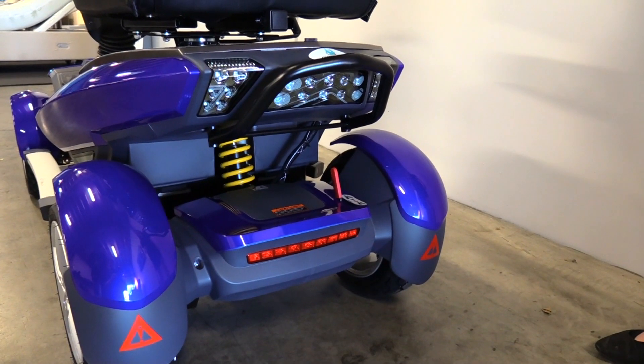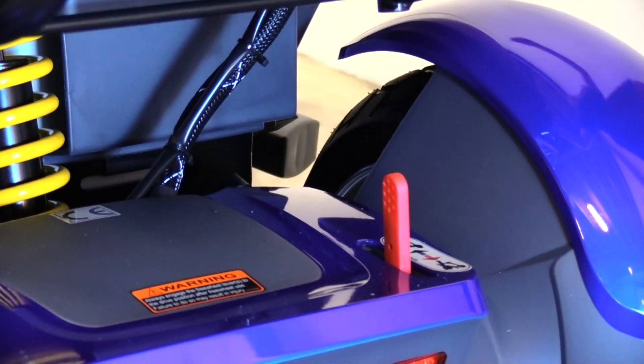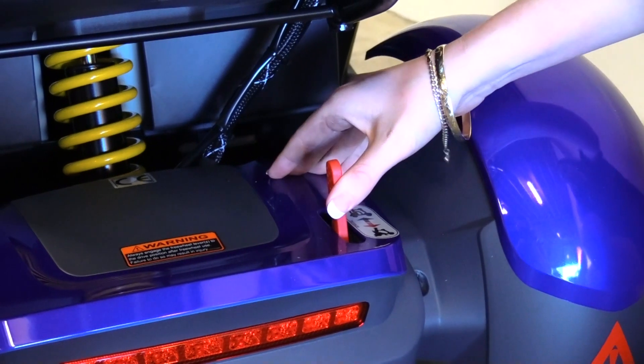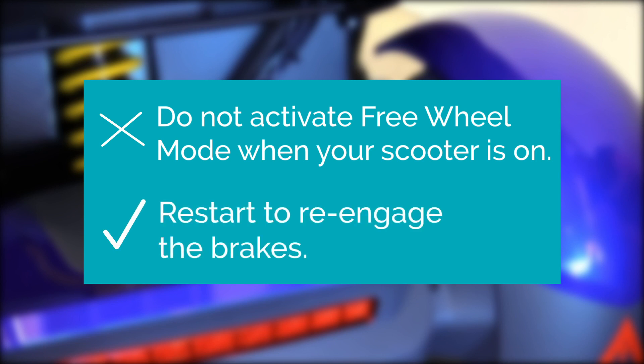To activate freewheel mode on your scooter, locate the red lever at the back. Push the lever down to activate freewheel mode, which means you'll be able to push your scooter manually. To take it off, simply push the lever up again. Do not activate freewheel mode when your scooter is on. If you do, you'll need to switch it off and restart it to re-engage the brakes.